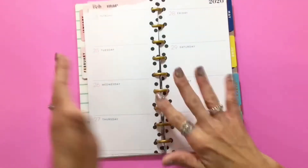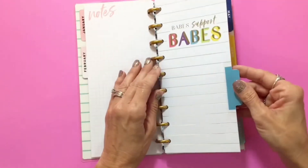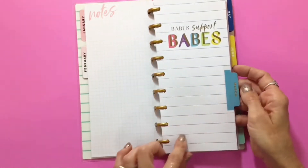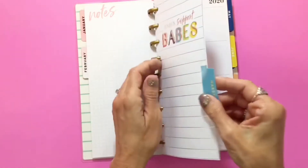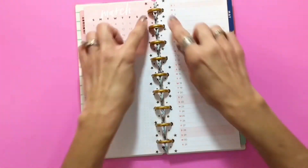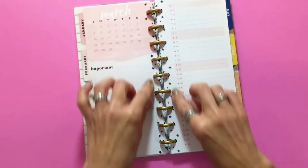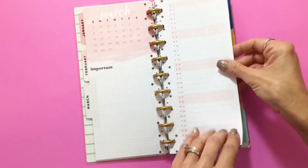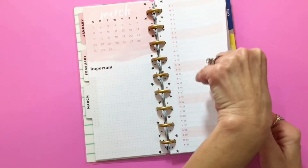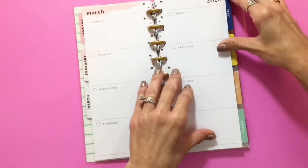From here on out they're all going to be like that. I'll just flip through the dividers. That's February — 'babe support babes' — and the gold foil for March, so pretty. This one has black and white stars. I know Christine, 'Twinkle Plans Her Day,' is going to love this one — she loves stars, hence the name!